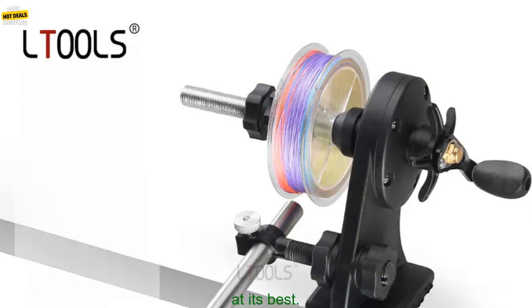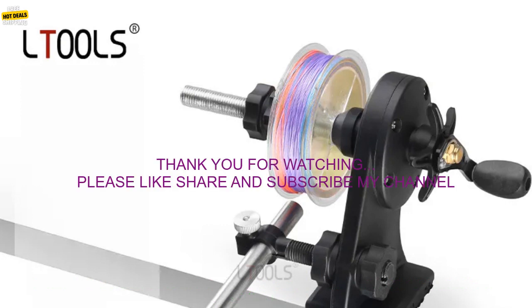Clean the winder regularly to prevent rust and corrosion. By following these tips, you can help to extend the life of your Portable Fishing Line Spool Winder and ensure that it performs at its best.